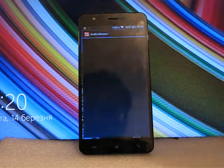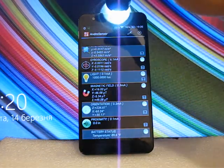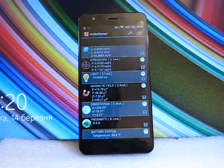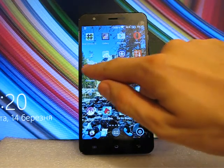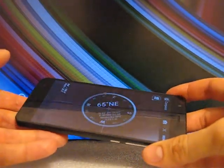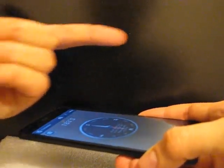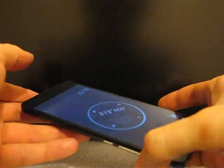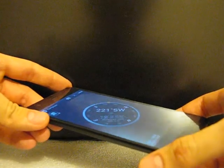Let's check the sensors with another program — this one is more precise. All the sensors work fine. Now let's check the compass. You can see how it works — it shows north generally well but sometimes misses the direction and needs some time to catch it again.